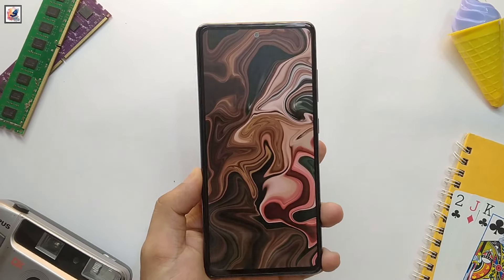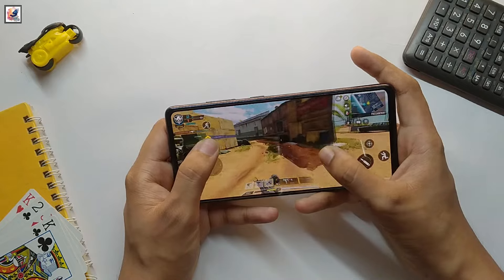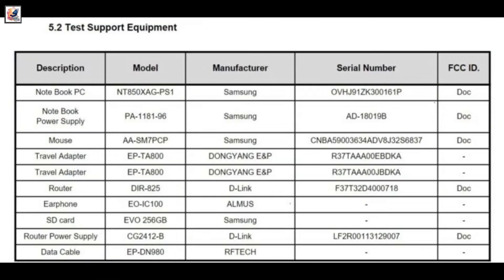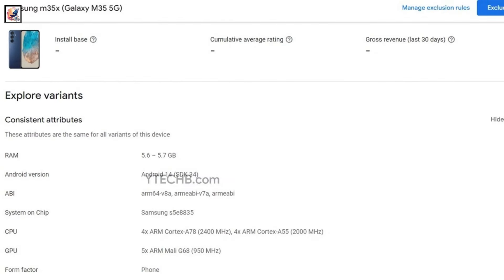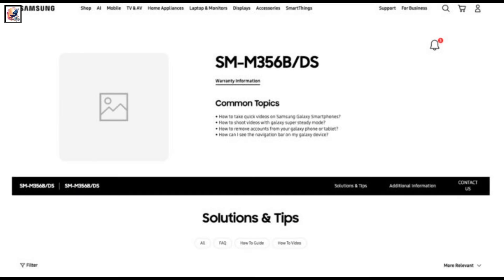Samsung Galaxy M35 is expected to be unveiled soon. Although Samsung is yet to confirm the new Galaxy M series phone, the handset was recently spotted on the BIS certification site. Samsung's Galaxy M35 smartphone got its page on the Google Play console, giving us a first look at its design and some specs. A support page for the handset is also live on the Samsung India website.